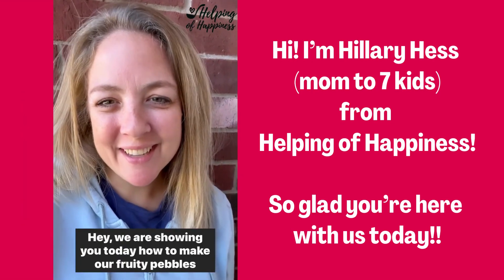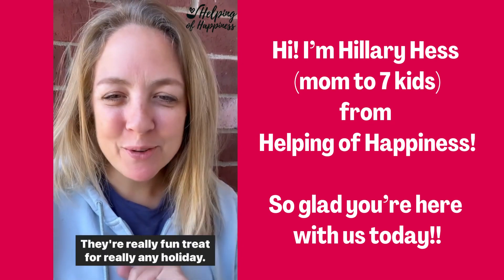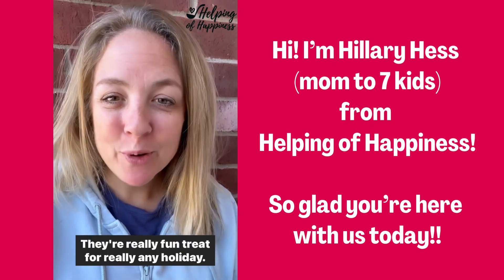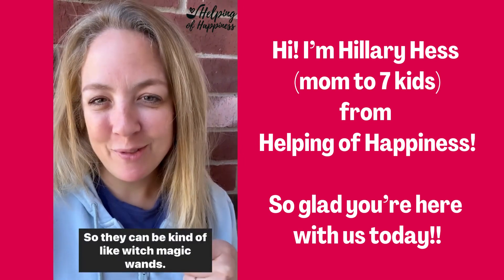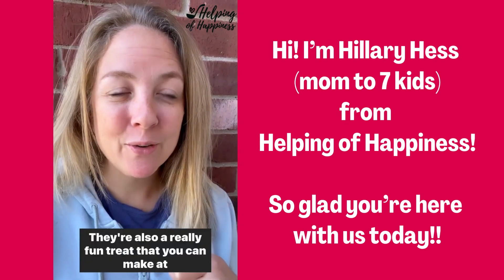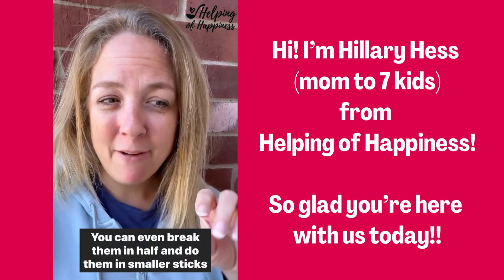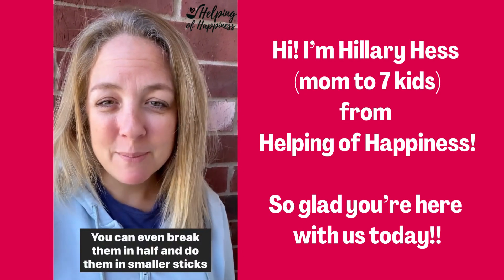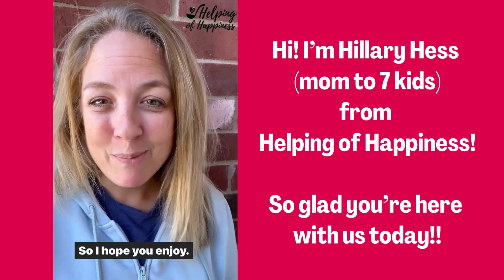Today we're showing you how to make fruity pebbles wands — they're so good and really fun treats for really any holiday. We love them for Halloween, so they can be like witch magic wands. They're also a really fun treat you can make at Christmas. You can even break them in half and do them in smaller sticks so they can fit easier in treat bags. I hope you enjoy!